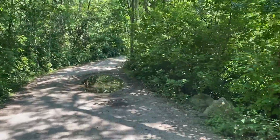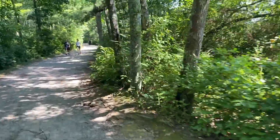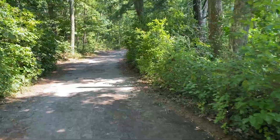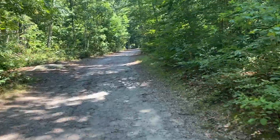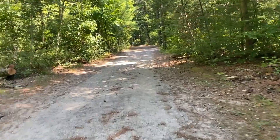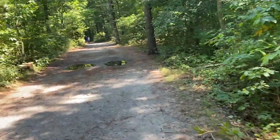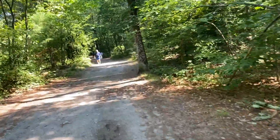I guess it rained here yesterday. It is Sunday, so there's going to be a lot of people today. It's definitely hilly here. It can get rocky at times. And there's parts that if I'm not gunning it, I'm not making it up. And sometimes, even if I gun it, I don't make it up. So I might be pulling it a few times.